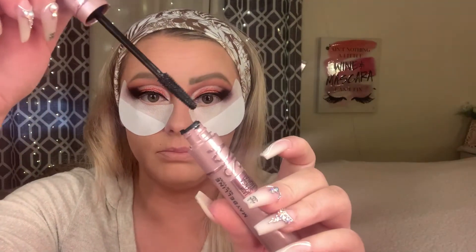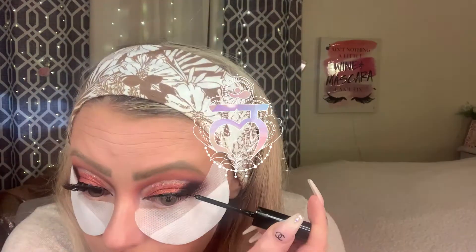Alright guys, we're going to go in with our Glamnetics Magnetic Eyeliner and just hit up the bottoms after we curl our lashes. We're going to go into Vogue today and we're going to use our Sky High Mascara from Maybelline.